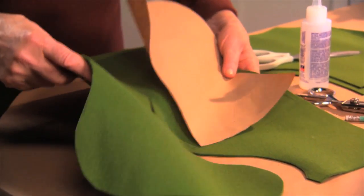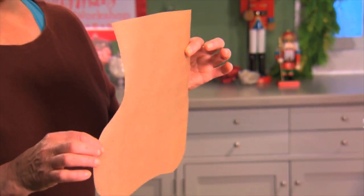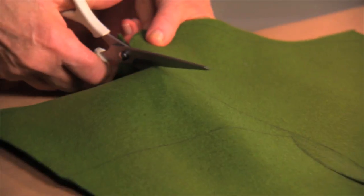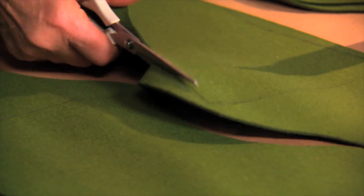Here's a simple no-sew stocking that's a perfect holiday gift. This is a nice piece of felt that you can get at the craft store — make sure that it's large enough for two pieces of the stocking. Trace on the felt and cut out around. One piece is slightly smaller than the other because you'll get a cleaner cut once you glue the two together.